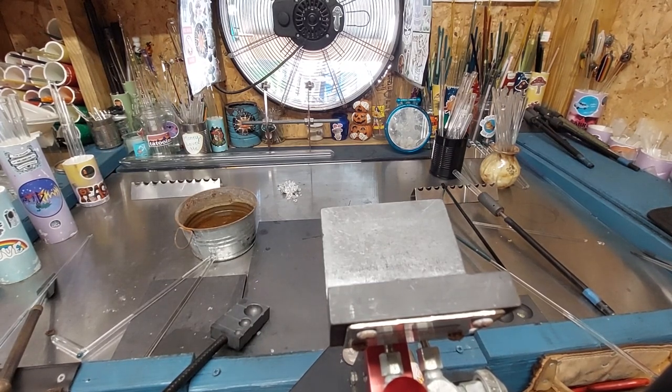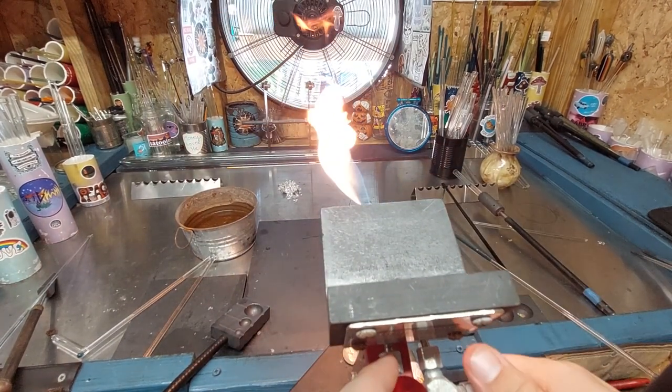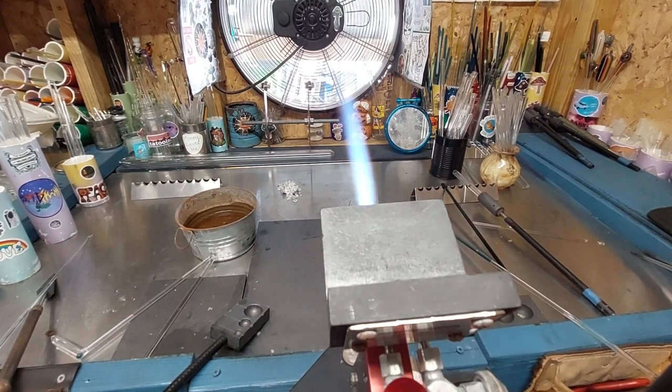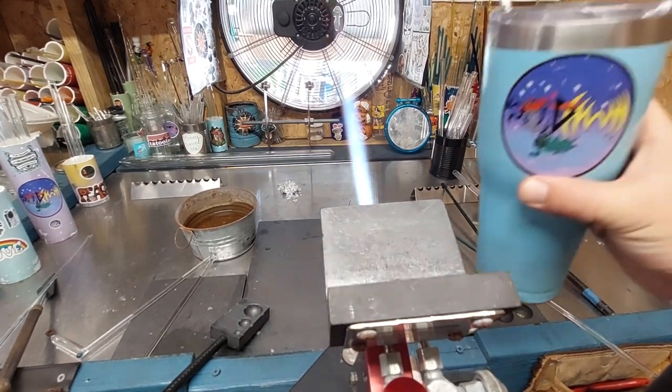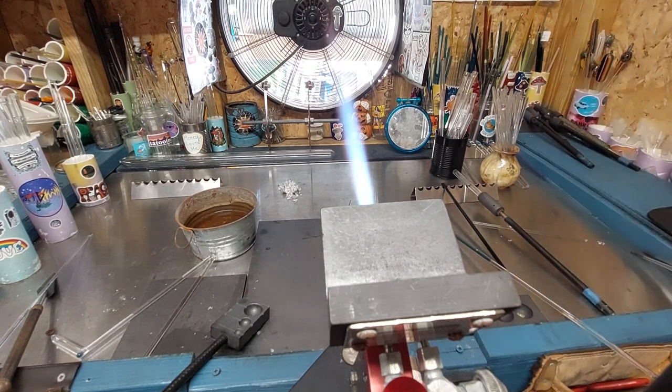Remember everybody: propane, then oxygen. That's how you tune your flame in. Make sure you stay hydrated. We've got the RDW Glass stickers.